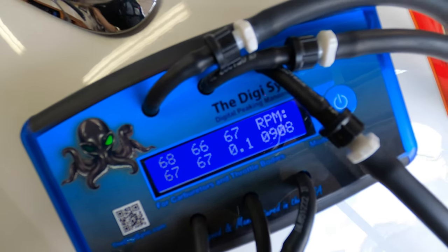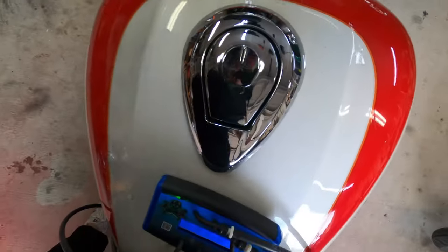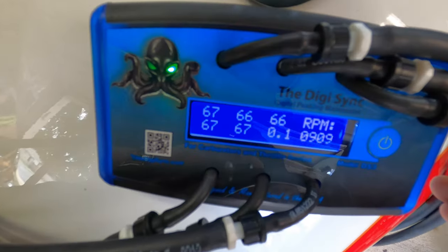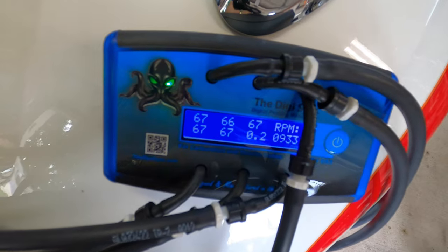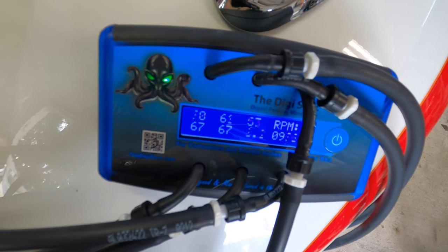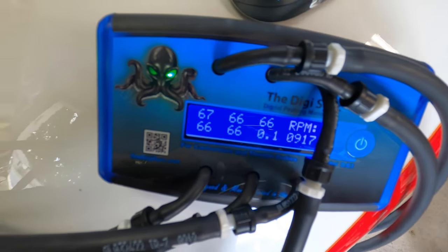One thing we need to do is actually get on the bike and make sure it's level since I don't have a chalk. It doesn't actually look like I need to tune anything. I like the idle on this between 900 and 1000 RPMs typically.